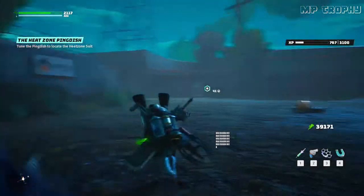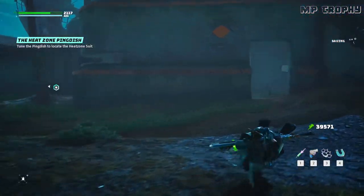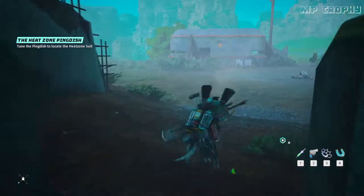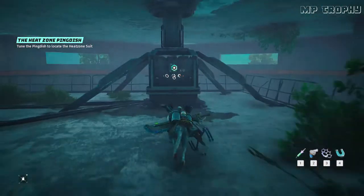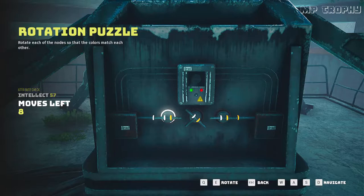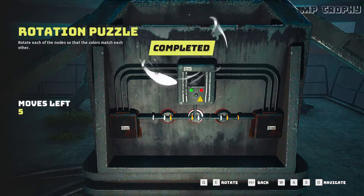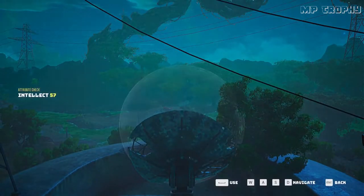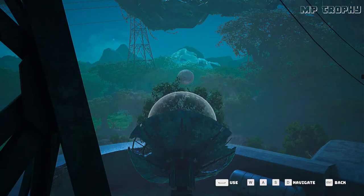You still want more than that. To get the ping dish to work, you need to line up the pong paddles for a proper match. Just a few moves left — make them count. That's a match. Now you can ping all the dishes you like. Spin that paddle to turn the ping dish properly.